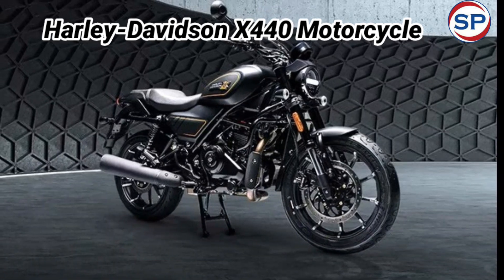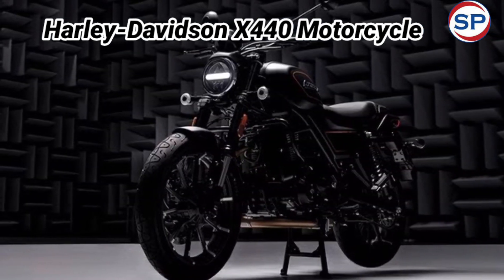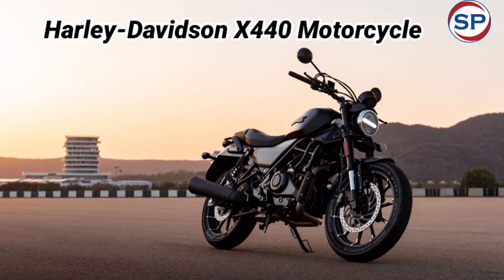American bike manufacturer Harley-Davidson has launched its new bike X440 in the Indian market. The Harley-Davidson X440 has been priced at 2.29 lakh rupees.